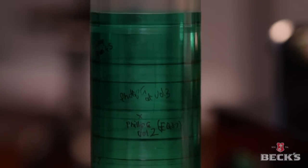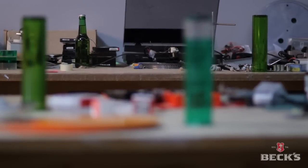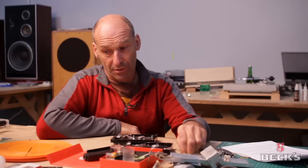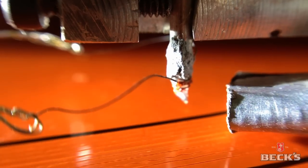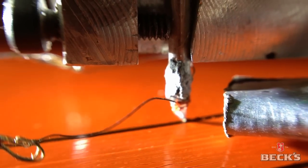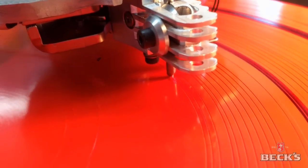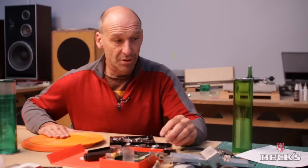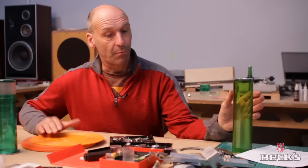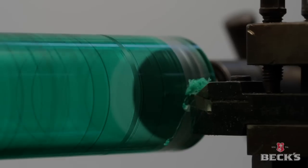When Beck's first approached us with this project we were a little bit mindful of the fact that it may or may not be able to be achieved. Our initial concerns were getting very good audio quality down onto essentially a tube as opposed to a flat platter, which has been used for all LPs. Most of our tests were done onto flat platters initially to test the different substrates, because we'd heard of people recording onto the back of CDs, but we discovered that was quite a noisy surface. So we then moved on to painted surfaces on flat platters, and then progressed onto cylinder-based shapes before we committed to the final bottle, which we only have one of.